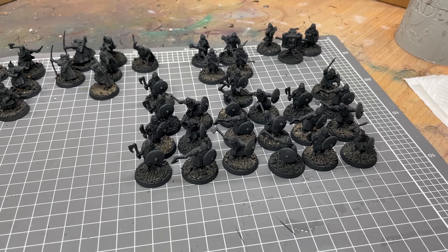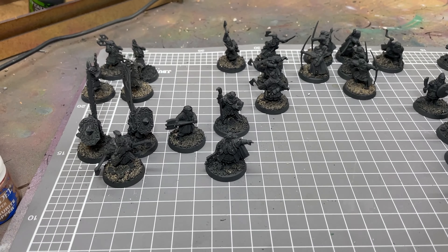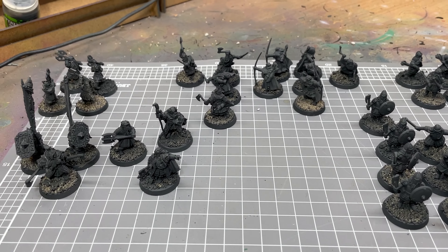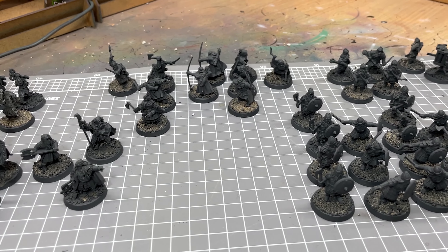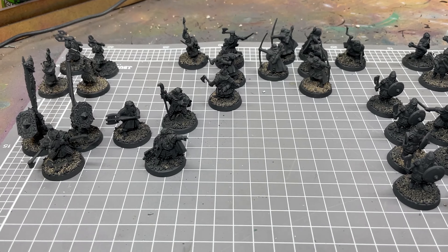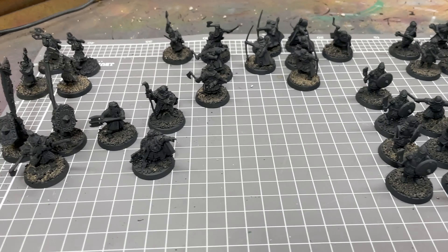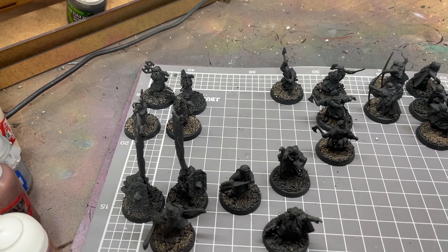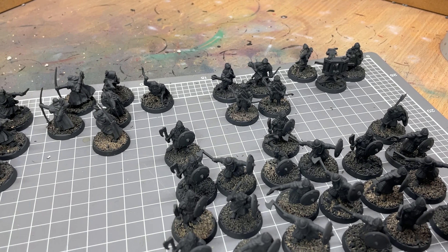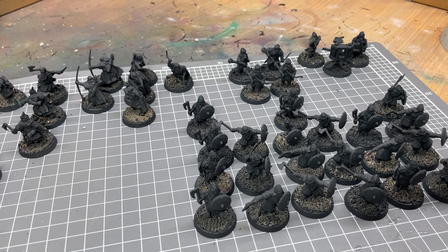For this tournament I'm looking at running the Kingdom of Moria with Barlin, Gimli, King's Champ. I've got a list at the moment without Floy, but one thing I try and do is if I go into a tournament I'll paint up an extra couple of models just to play with so I've got options as I test the list. So I've got Floy there and some Khazat Guard and a couple of Dwarf Archers.